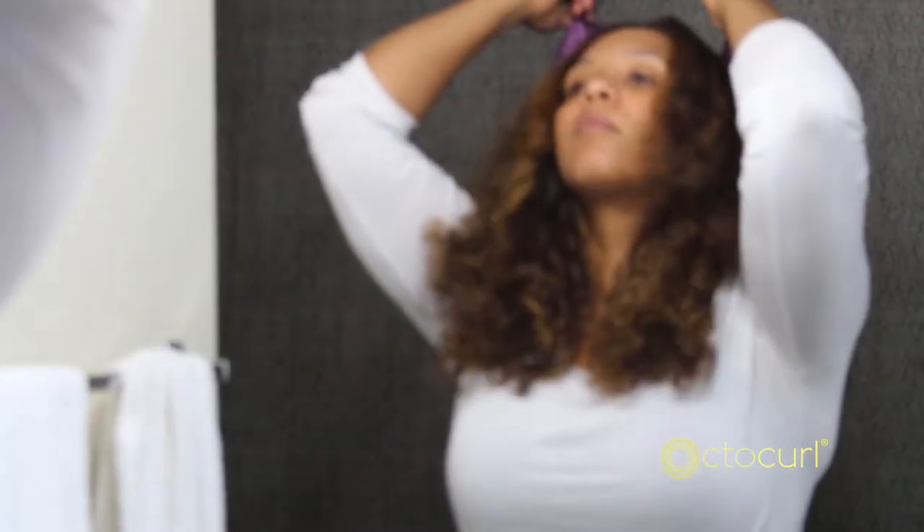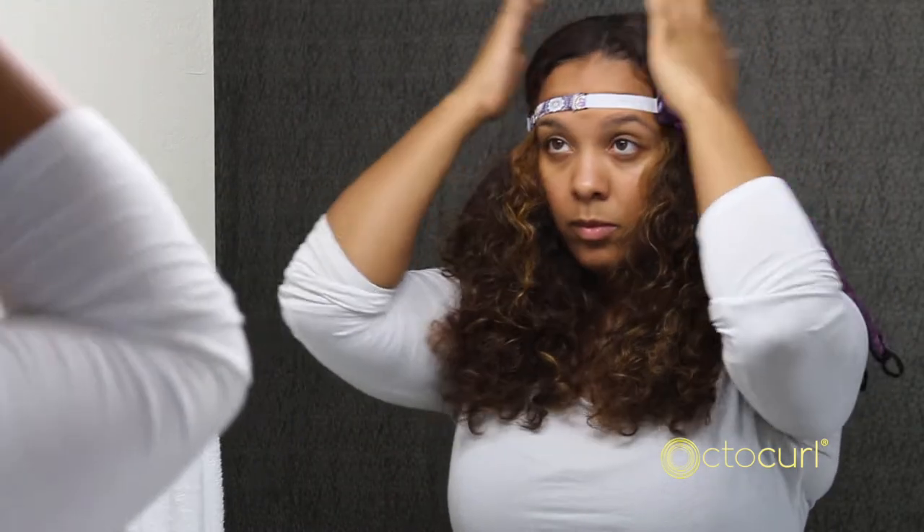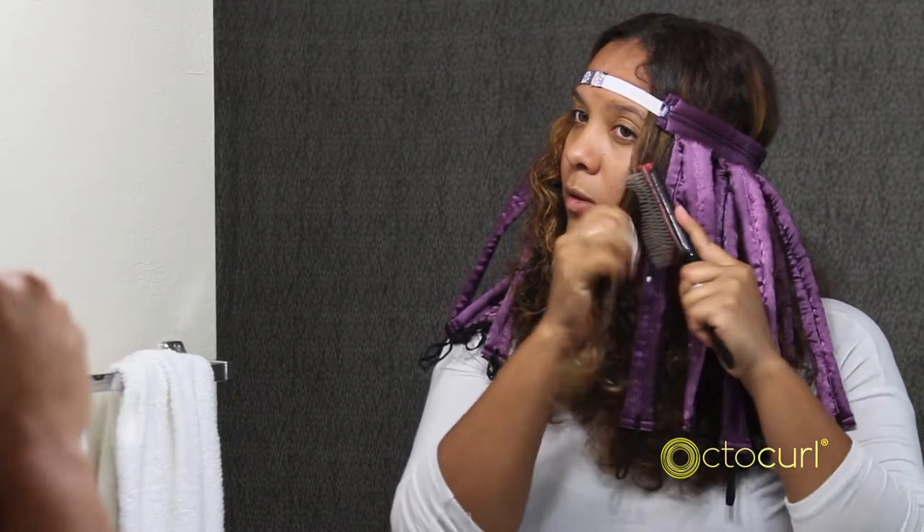Simply start with almost dry or damp hair with styling products applied. Place the OctoCurl on your head with the elastic in front and the strips hanging down. Part your hair as usual and brush through to smooth.